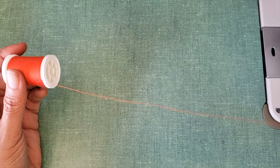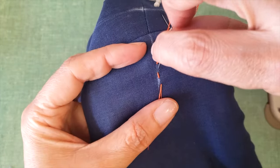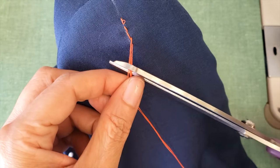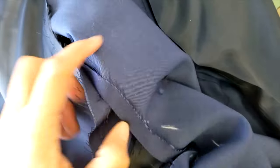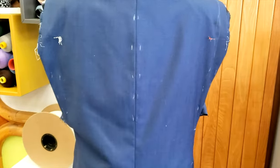I'm going to mark my important points with threads so I won't lose my marks. I like to color code, as you can see in other videos, and I'm going to open everything. I'm going to remove the sleeve and open them so I can cut them from the top.